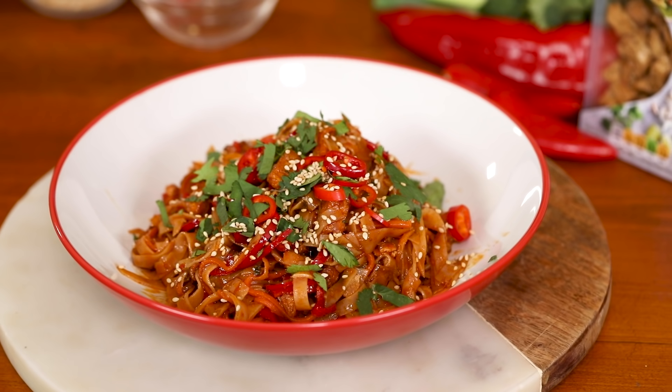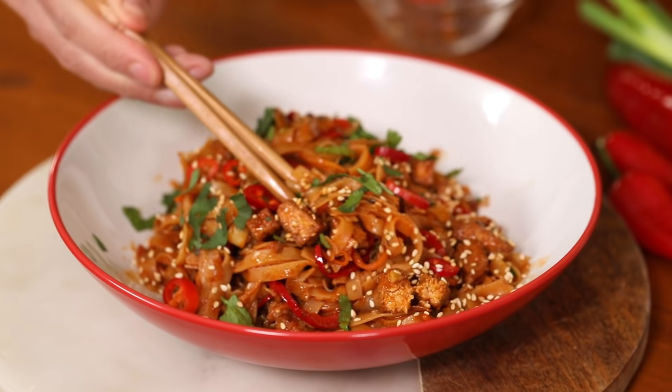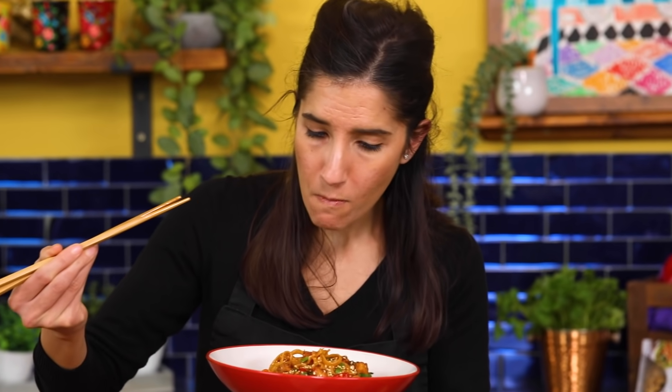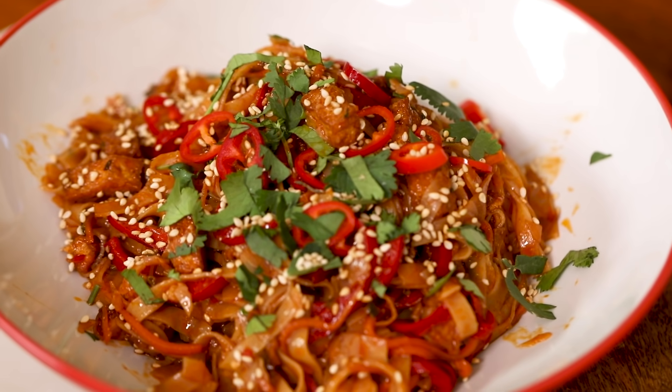They're high in protein and they're made from organic, sustainable soybeans from Italy. They're definitely spicy — I got a nice piece of red chili in that. So tasty! You saw how quick and easy they were to make, and the Cauldron's marinated tofu adds so much flavor to this dish.